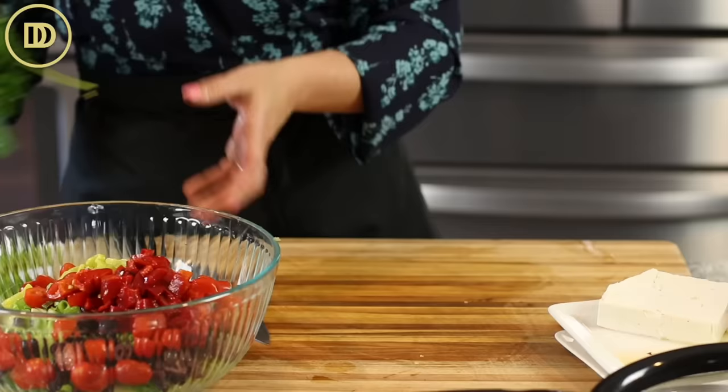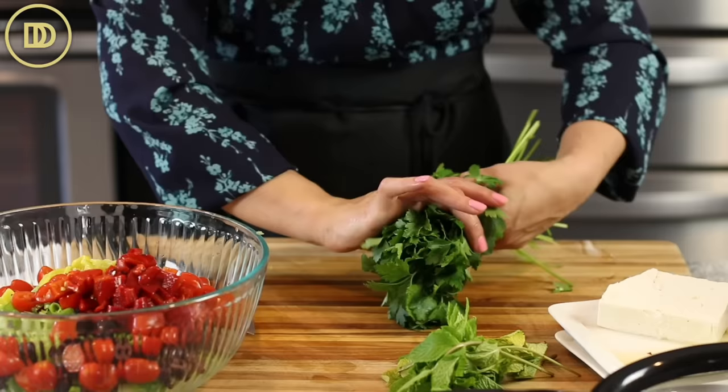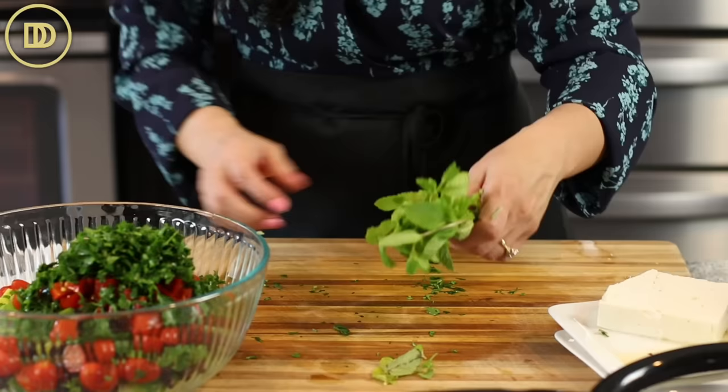And then the herbs — I have a bunch of parsley and a small handful of fresh mint. Use your favorite herbs: dill, basil, whatever you like. I'm just going to cut the leaves off and leave the stems, and finely chop. You don't have to put all of this parsley in. I am because I'm making a really big batch, plus I love the freshness of parsley. And then let me get these mint leaves off.